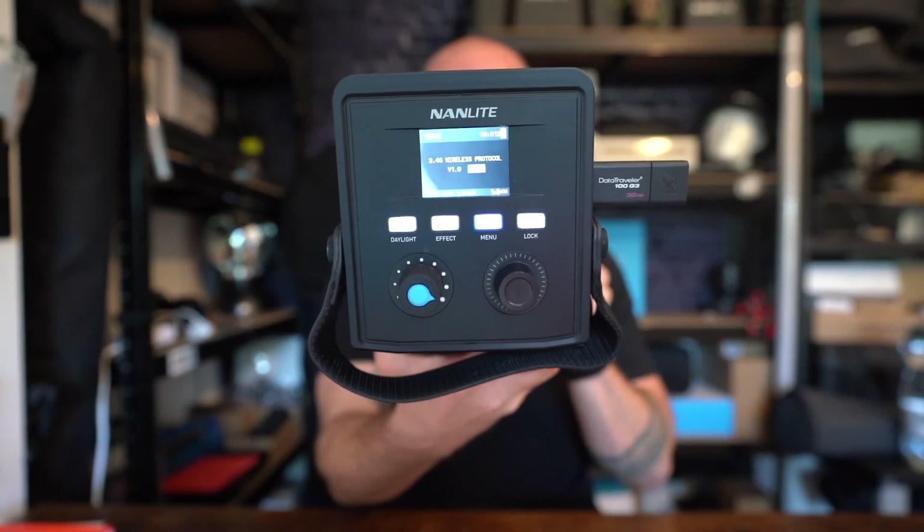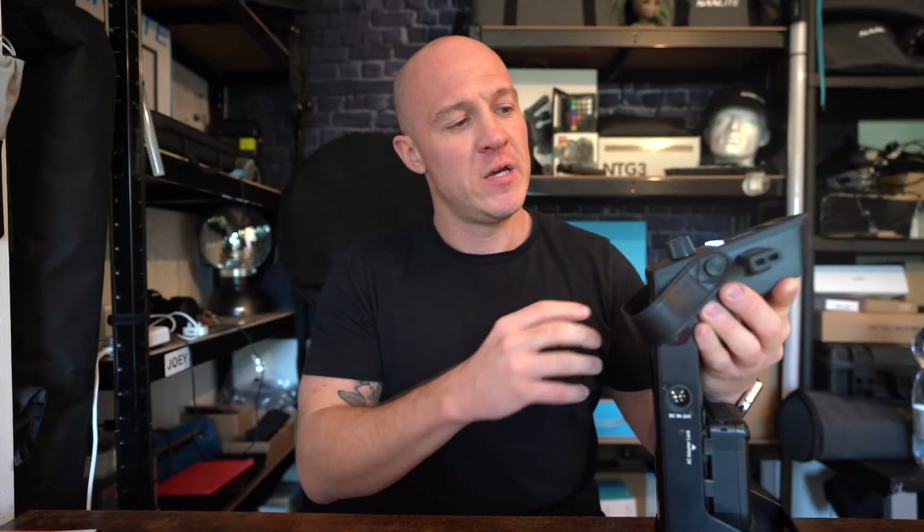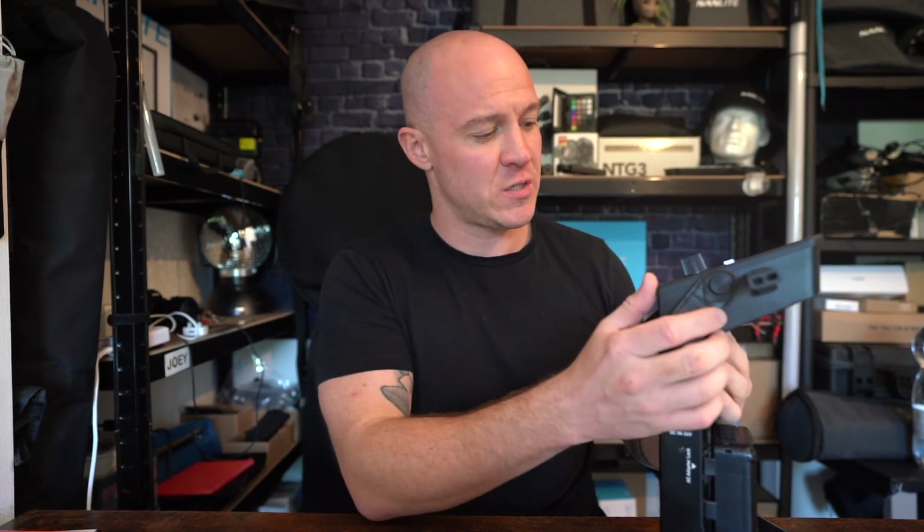You'll see that there's now an option for wireless protocol. If you click wireless protocol, you have version 1.0 and version 2.0 — and that's the main update to this firmware. It's very simply done. Once you switch it off and unplug that, the unit is now updated, and that's exactly the same process if you're doing it on the Forza 60B, any of the FS range such as the 150 or 300, or any of those that are firmware updateable.